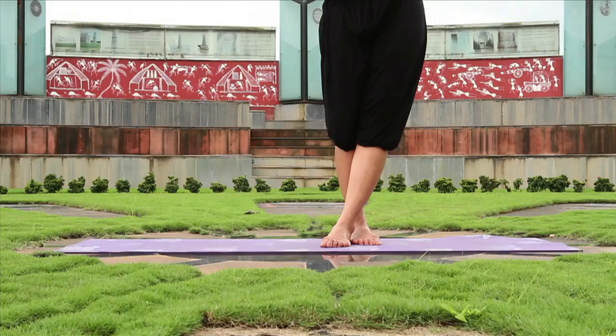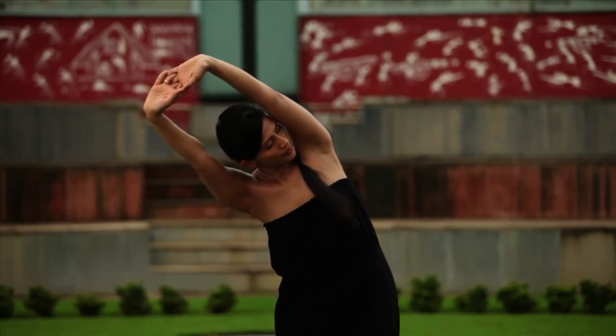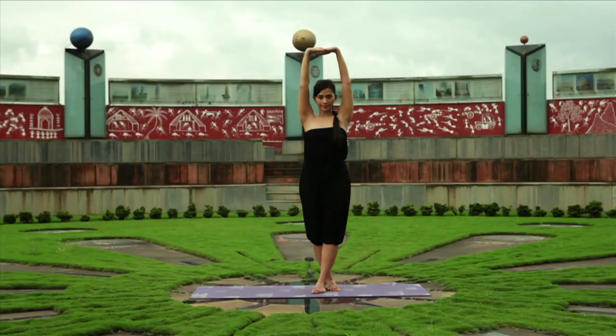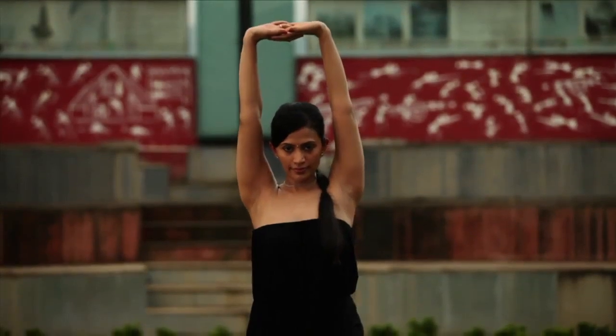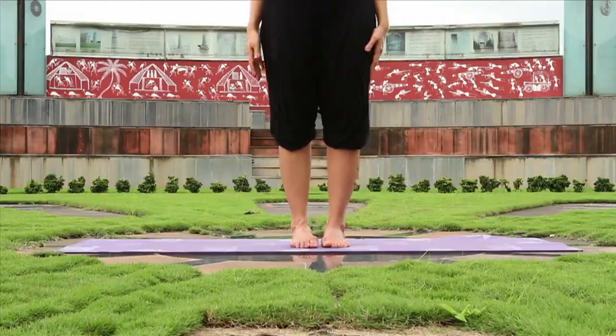Keep both feet firm and feel a good stretch in the left side of your waist as you go down to the right. Turn your head to the left, keeping the elbows locked and straight. Now slowly release.